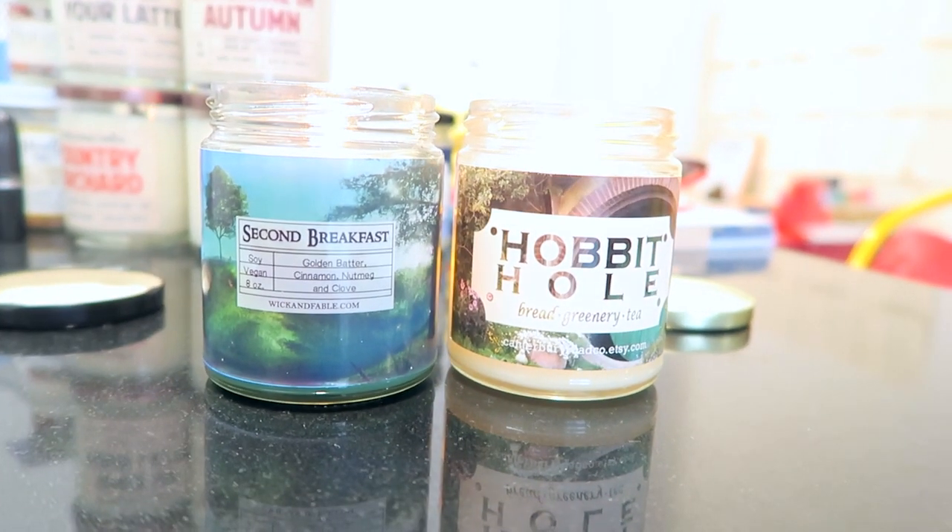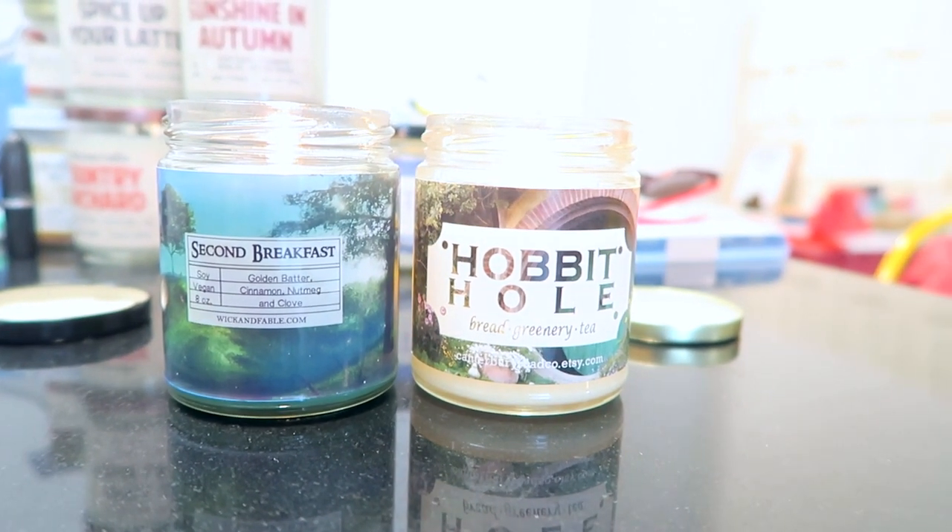I filmed one bookshelf so far on my bookshelf tour so I'm feeling pretty good, but I'm getting water because filming involves so much talking. I have some lovely Lord of the Rings candles going — today I am burning Second Breakfast by Wiccan Fable and Hobbit Hole by Canterbury Road Co. I just finished filming my bookshelf tour — it took hours and I'm pretty excited about it though. I can't wait to share it with you guys. I'm thinking I'm going to wrap this vlog up now, since I'm going to an event tomorrow at Books of Wonder for Escaping Houdini by Carrie Maniscalco. Yeah, this is gonna be the end of this one — I'll catch you later. Bye!